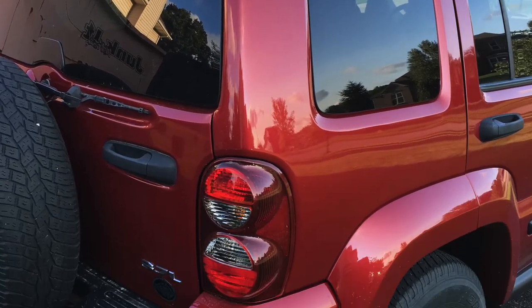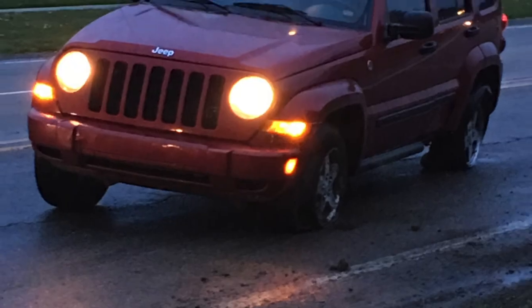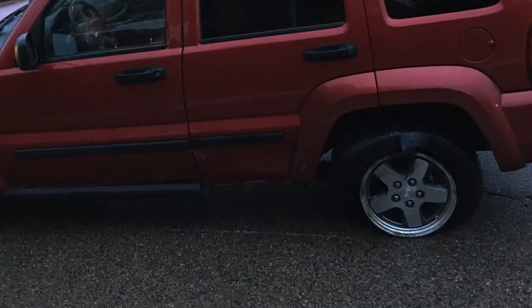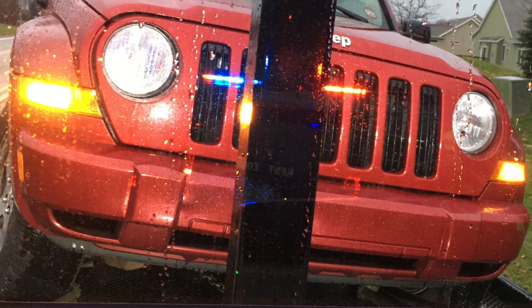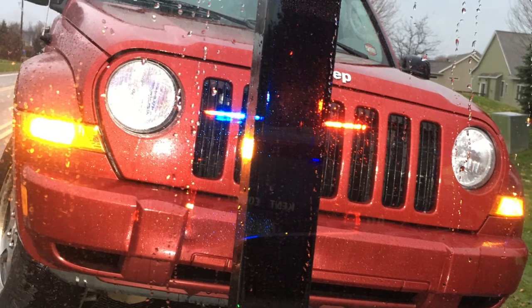Not long after I was driving it again, I got T-boned by a teenage driver. It spun me around twice and took out the other side. We hauled the old girl up onto the flatbed, and it looked like this might be the last ride home.